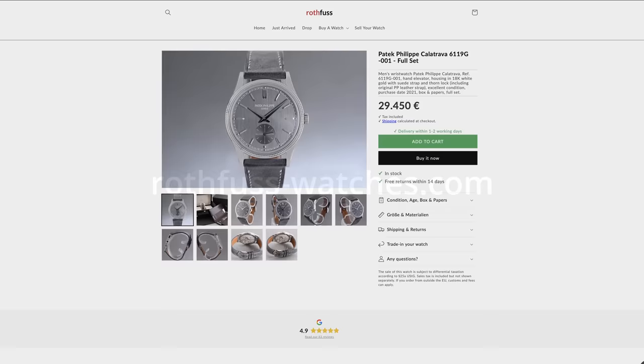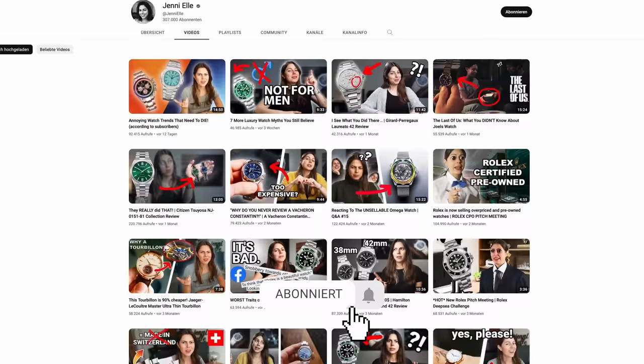If you enjoyed this video, make sure to give it a thumbs up — it really helps out my channel. A big thank you to Max from oldwoodwatches.com for letting me borrow this really fancy Calatrava. If you'd like to see more videos like this, I recommend subscribing as I post new videos about watches and watch-related content every week. Thanks again for watching, and I'll see you in my next video.